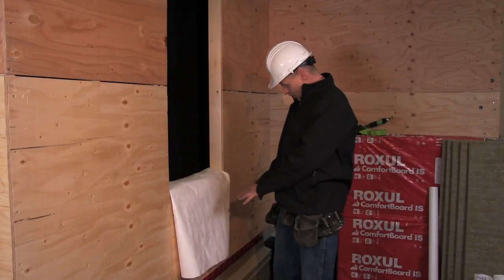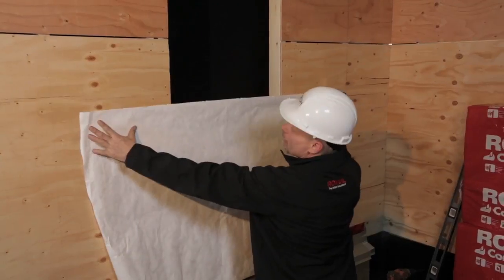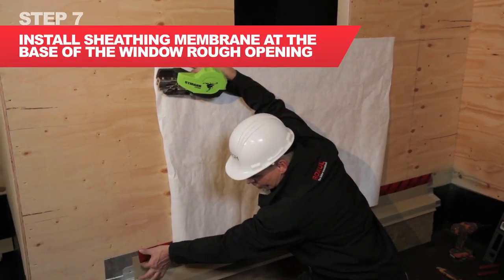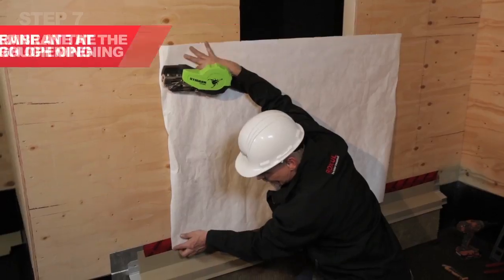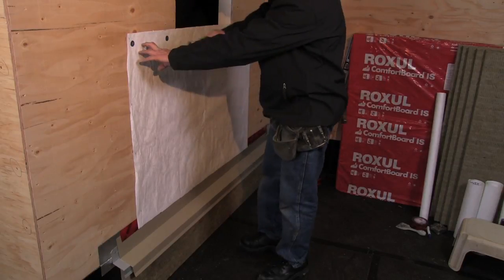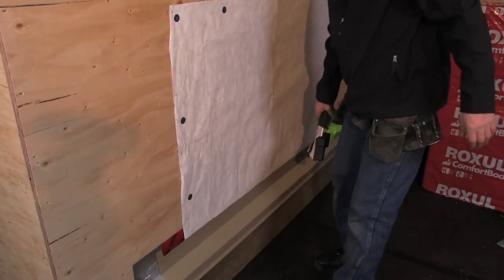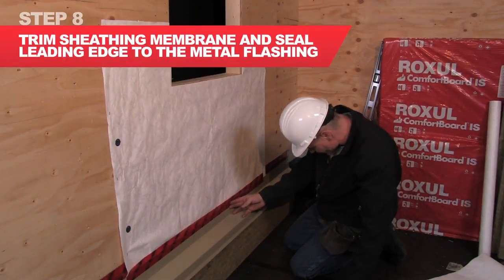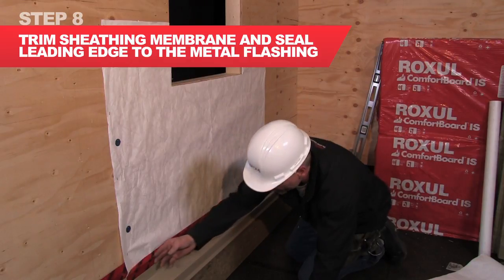We're now going to look at starting our sheeting membrane around the window opening. I'm going to line the bottom of my pre-strip with the bottom of the first tape I put on. I'm now going to cut out for the window, and I'm seeing a nice tape along here.